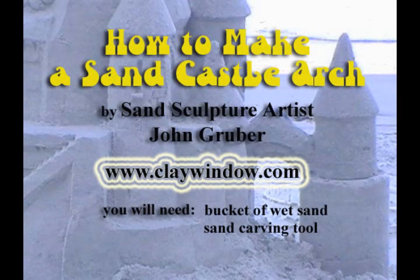Welcome to how to make a sandcastle like a professional. Today's lesson is how to make a sandcastle arch.